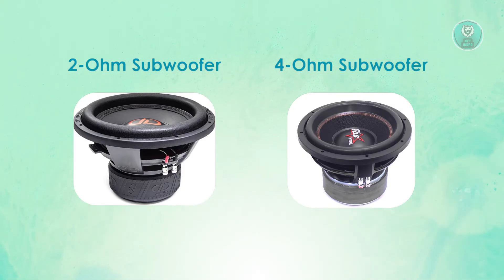Now let's discuss amplifier compatibility. The 2 ohm subwoofer works best with high-power amplifiers that can handle the increased power demand. The 4 ohm subwoofer is compatible with a wider range of amplifiers, making it more versatile and easier to integrate into different audio systems.